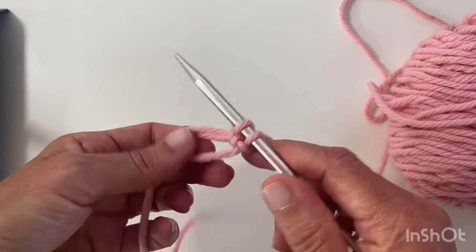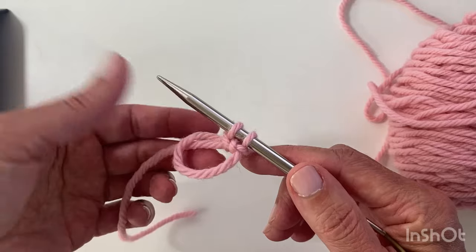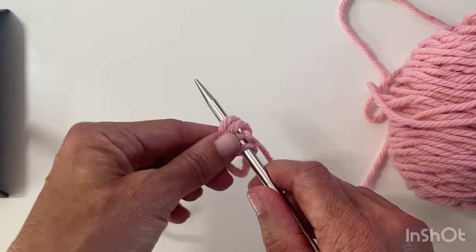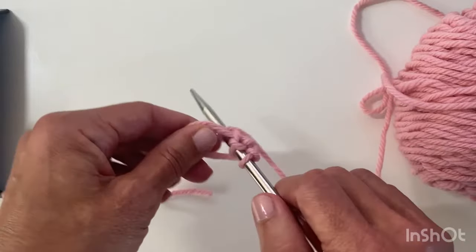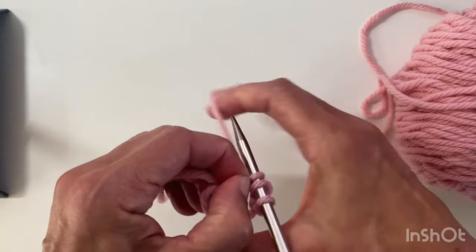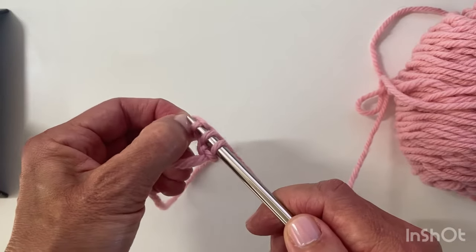I've got six more to go. Again, see I'm still holding the tail and the loop. Insert the needle from front to back, wrap around and pull that needle through. Pinch the stitch, wrap around and pass over.